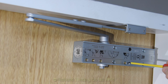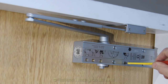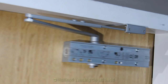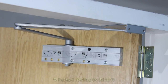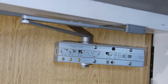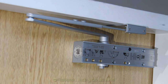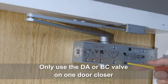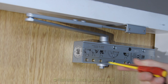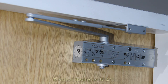The back check valve is this valve here. It can be increased by turning clockwise or decreased. This works on the opening cycle — as the door opens in a hurry, the back check comes into play, causing a cushion effect. It stops the door from opening too quickly, slowing it down in its opening cycle, and then it returns on its normal valves. One important thing to remember: you cannot use the back check valve at the same time as the delayed action. It's either the delayed action or the back check valve — never try both at the same time on the same door.